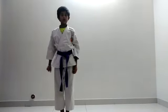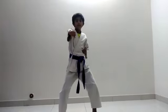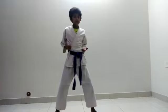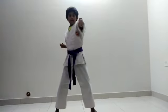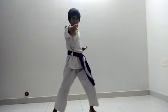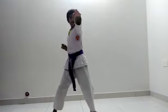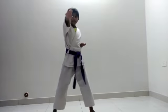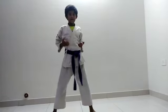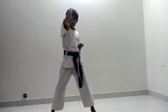Now I am going to do pose. First training stance. Let's do first normal poke to the shoulder level. Now little lower. Now to the shoulder level. Now to the neck level.